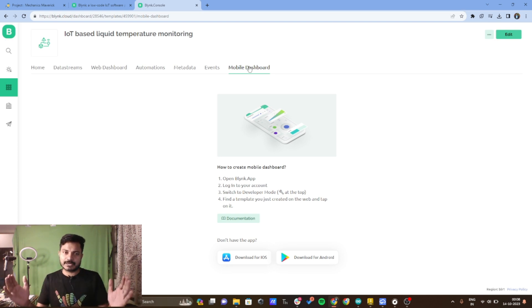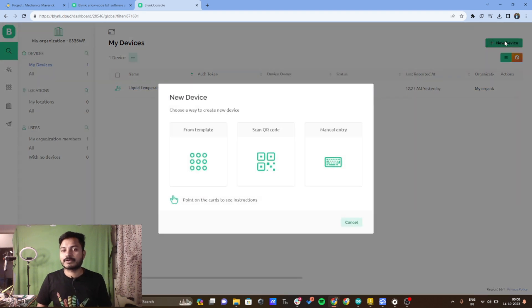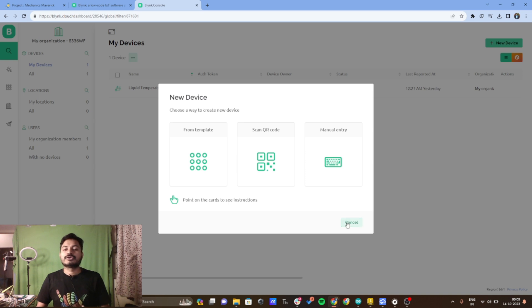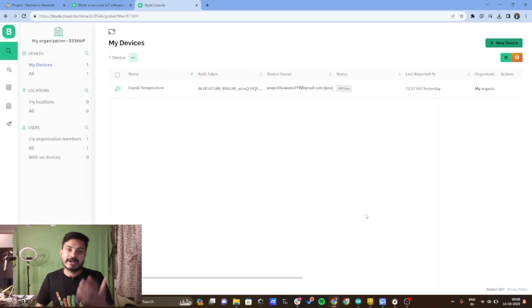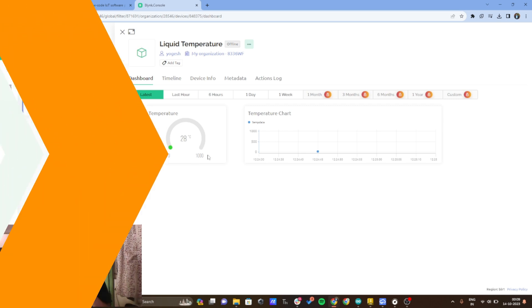Now that the template is configured, we need to add a device to our template for 'IoT based liquid temperature monitoring'. To add a device, click on the search icon — I have already added the device here. To add a new device, click on 'plus new device', select from template, and choose your template. You can also rename the device. I already added and tested this device yesterday.